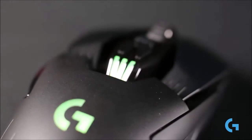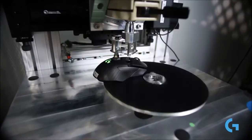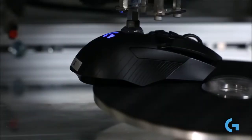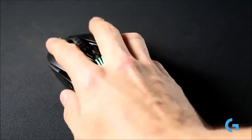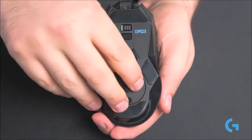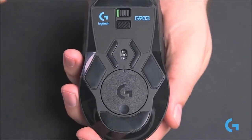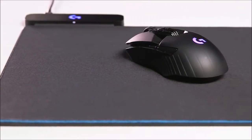The RGB lighting customization, on the other hand, is very basic — there is no effect creator or anything similar — and is limited to the logo and the three LEDs on the back. Here we can also find information about the battery, including real-time energy consumption. With the battery charged at 100%, the G903 offers an estimated autonomy of 25 hours with the LEDs turned on, and 36 hours with RGB lighting turned off. We can even calibrate the optical sensor by analyzing the surface of the mat we are using for optimal performance.